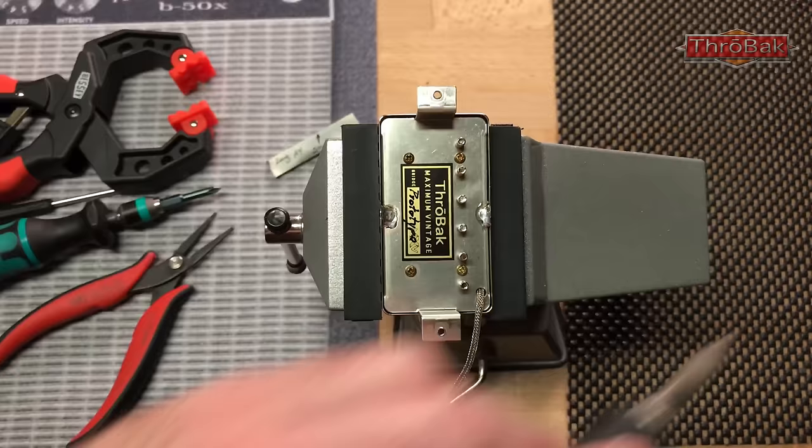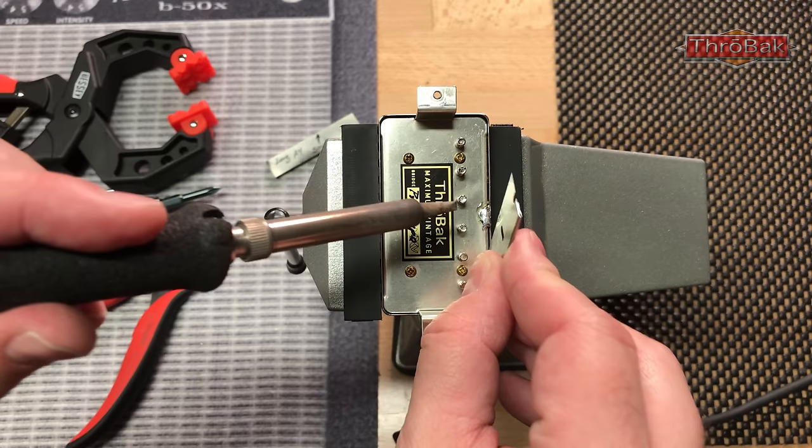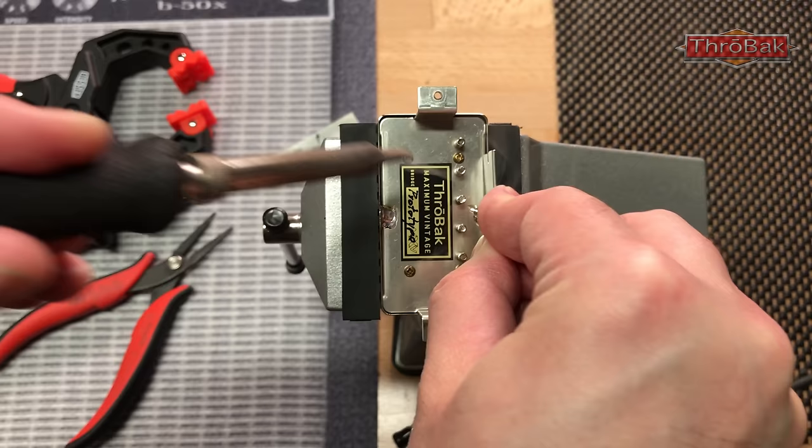This is a little hobby vise with rubber jaws — it's a nice, safe way to handle it. Let's heat this up. There we go. Now we'll do the same to the other side.